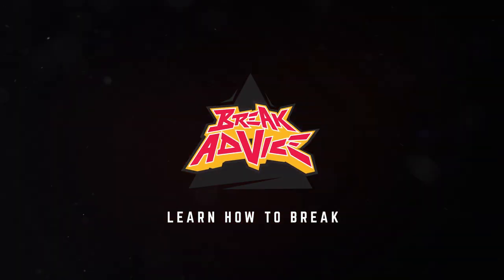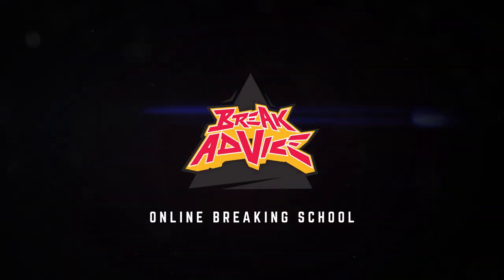Yo, what's up y'all? This is Gravity with Team Monster, and y'all watching Break Advice. Today we're going to work on a sporadic transition.